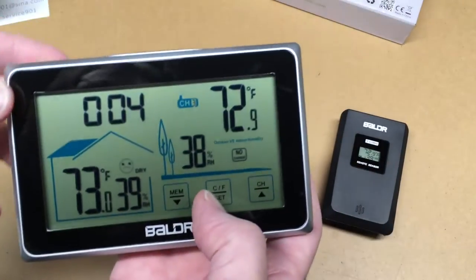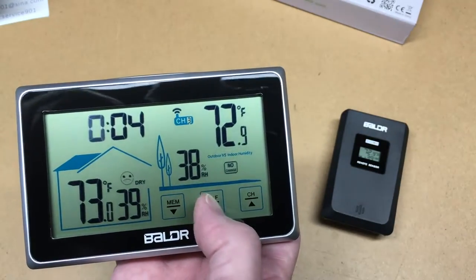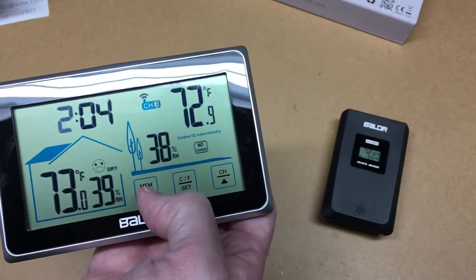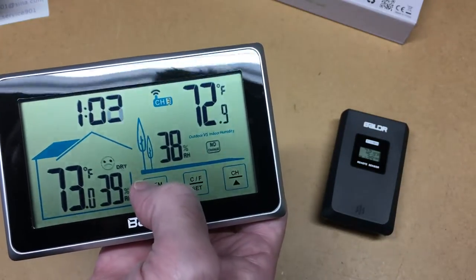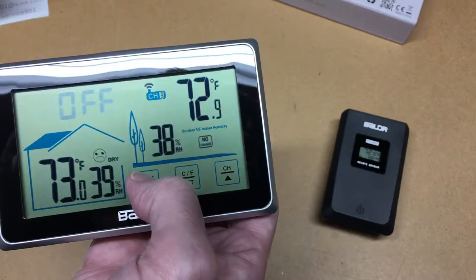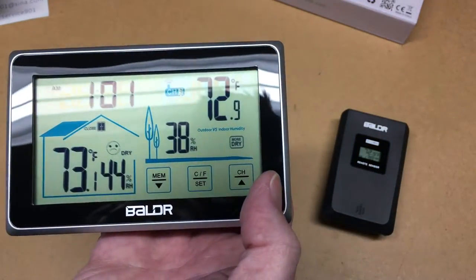To set the time, press and hold the CF/Set button until it flashes, then use Channel Up to set the hour — I'll set it to about 2 o'clock. Then Channel Down, and hit Set again to change the minutes. You can also choose 24-hour or 12-hour mode. Then there's a memory mode you can toggle on or off — I'll turn it on.